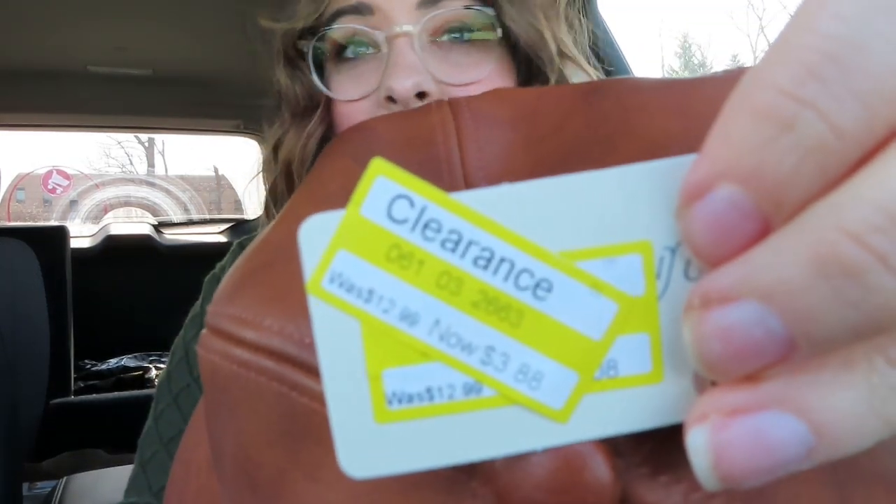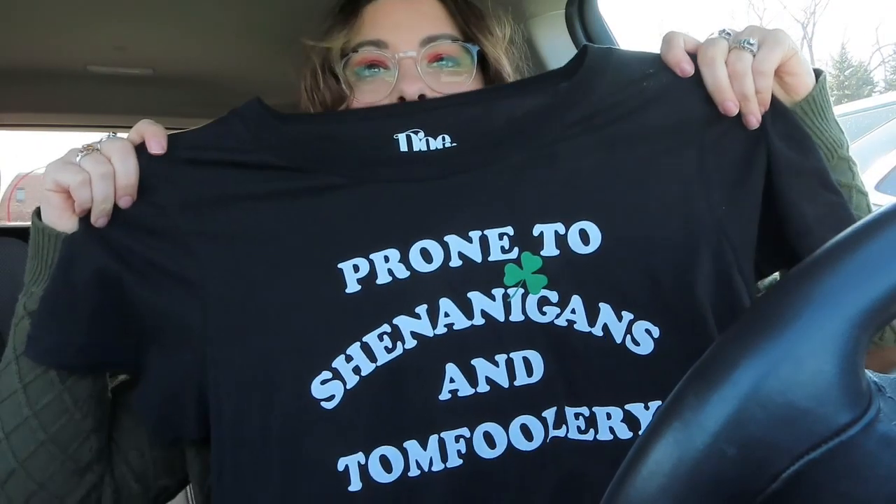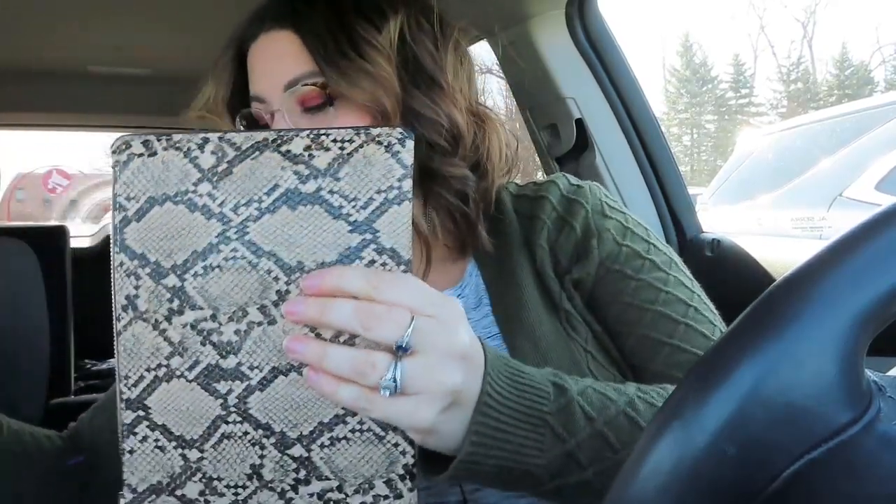Back in the car from Target. Of course I spent way more than I intended. I went in there for moisturizer and wanted to see if they had any fanny packs for out and about, but I didn't really like the ones they had. So I ended up getting this hat instead — it was on clearance for $3.88. Look how cute that is! I also got this shirt — they had a lot of St. Patrick's Day stuff. It says 'prone to shenanigans and tomfoolery.' I got this cute little wristlet instead of a fanny pack.